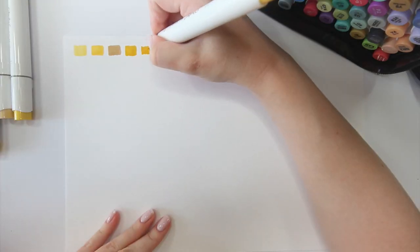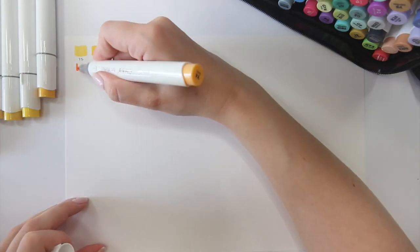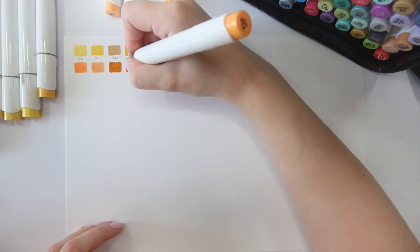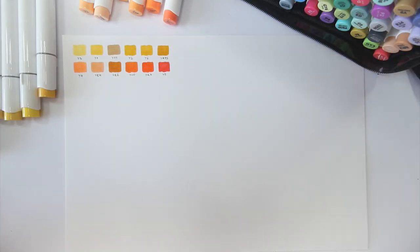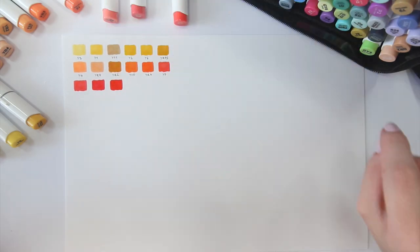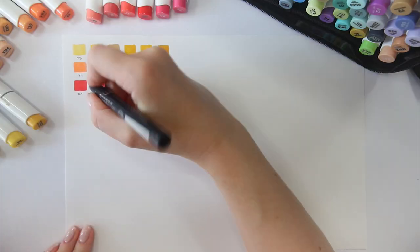For me the first ultimate test for any markers I'm trying out are the color swatches, which are obviously gonna show us the variety of shades we're getting in each set. This 120-piece set is the biggest one that Ohuhu has to offer right now, so I really hope that means we're getting an amazing spectrum of colors. I mean, 120 markers is a lot, so my expectations for the color scheme are honestly quite high.